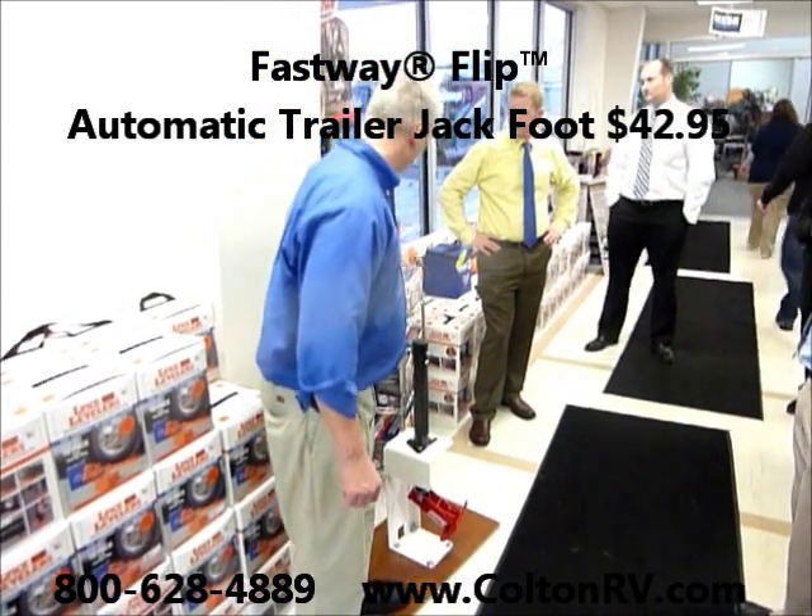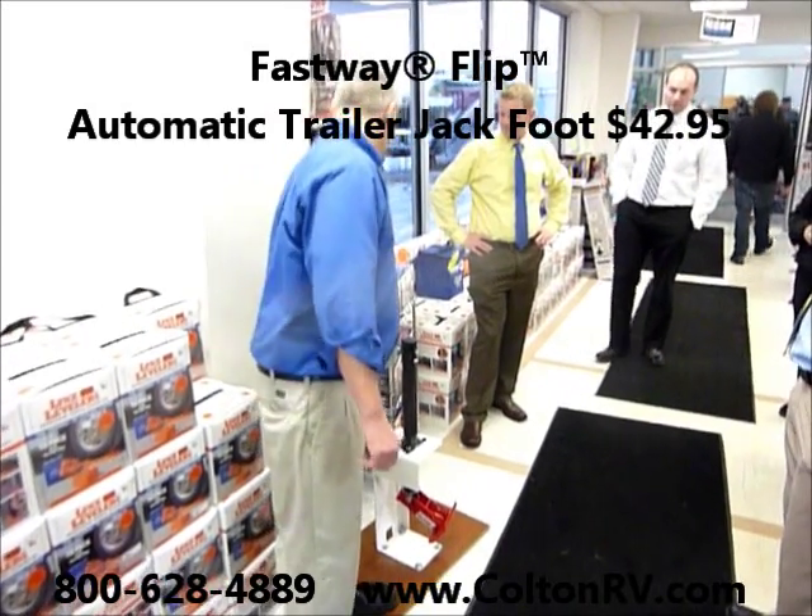I'm going to have this at the show. For $14.95, we should sell these all day long.